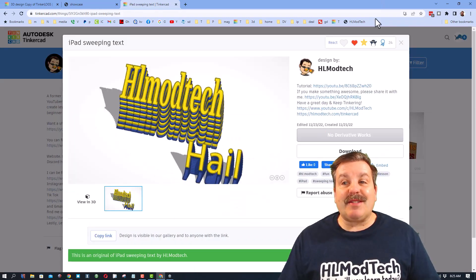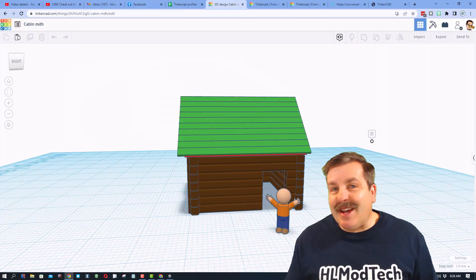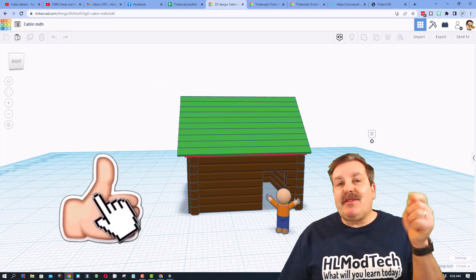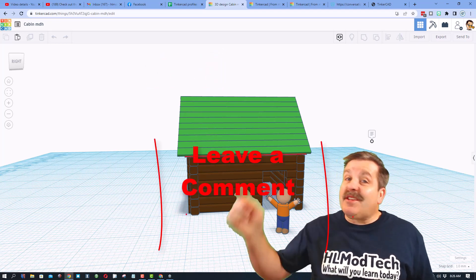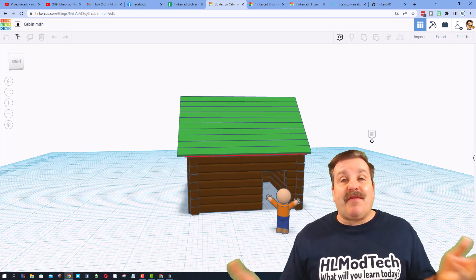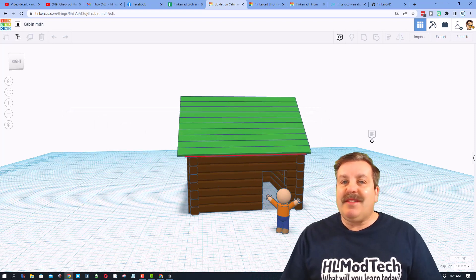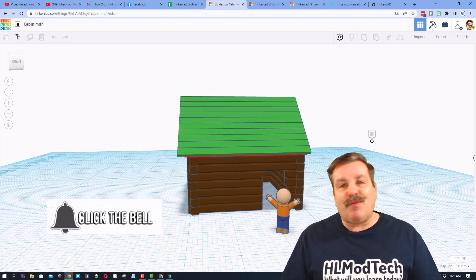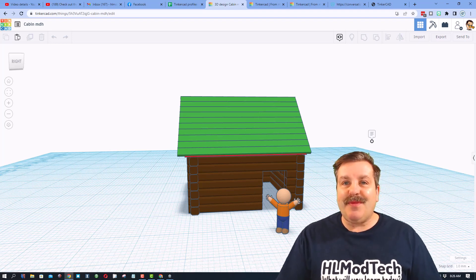Make sure you click on those awesome projects and give them reactions. If you enjoyed this project, please give it a like and hit the share button so more people can learn about HL Mod Tech. Add questions or comments below, and if you haven't subscribed yet, smash that subscribe button and hit the notification bell so you're first to know when I post a new video. Thanks for watching, have a great day!